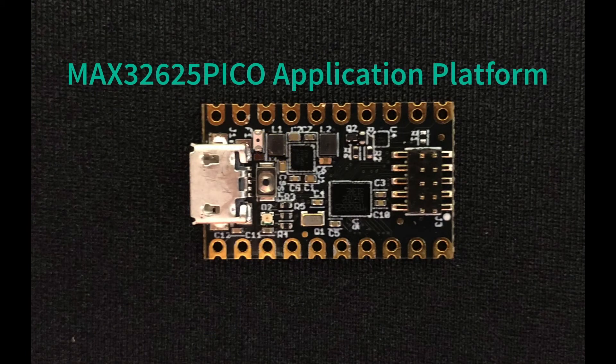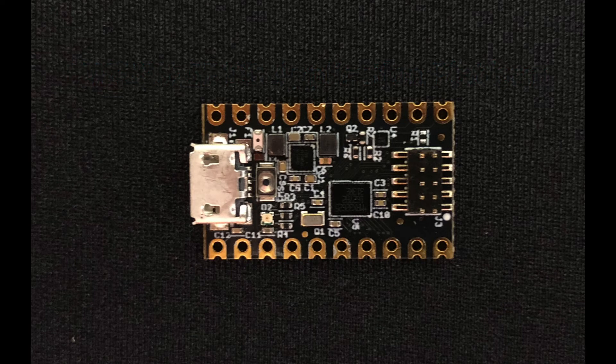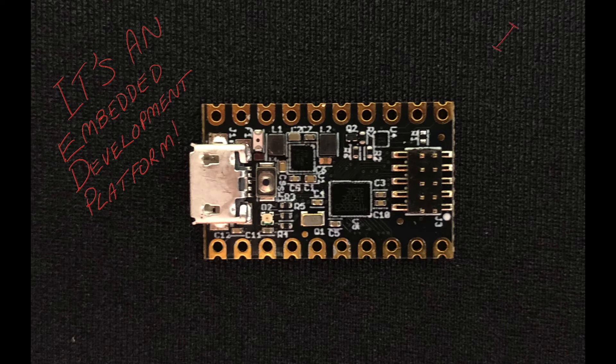The MAX32625 Pico board. All right, I know it doesn't look like much, but it just may change the way you think about prototyping a system that needs an embedded microcontroller. It's really two boards in one — it can be used as a standalone embedded development platform, or it can be used as a debug adapter for a larger system.